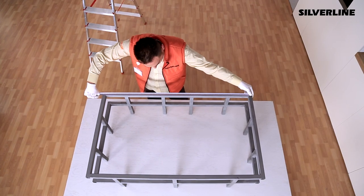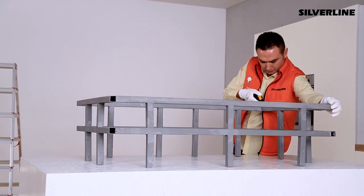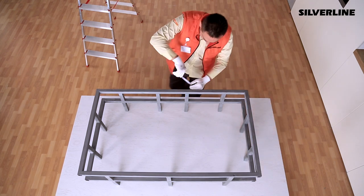Suspended ceilings are not strong enough to carry hoods. Because of that, to make it immobilized, there should be a steel construction fastened up to the concrete wall. The product is going to be fastened up to that steel construction.